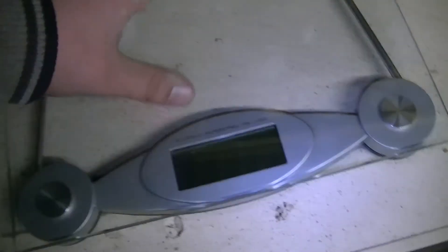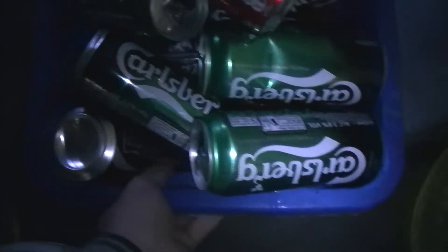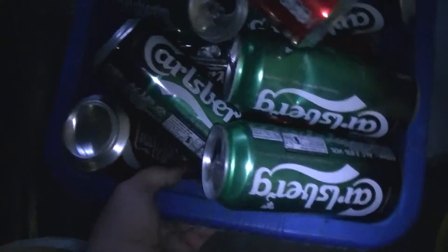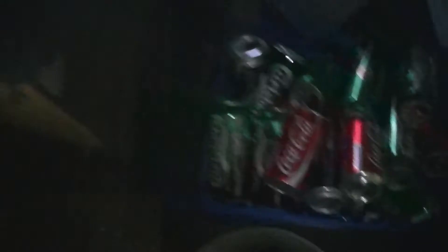Let's have a little start then shall we? One thing I like about this is just pressing it and it comes on. What should we do first? We'll do alloy - aluminium, as some people say. I prefer to say aluminium. 9.6 - so that's 9.6 pounds of alloy.